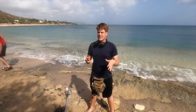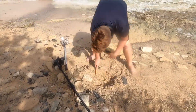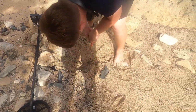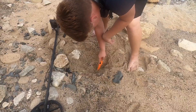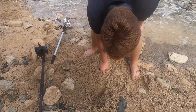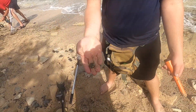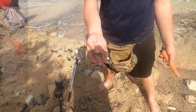Got a signal here, kind of sounded like a dime or a quarter but it was kind of deep so I couldn't really tell. Got it out — right here. There it is. It's a quarter. 25 cents.